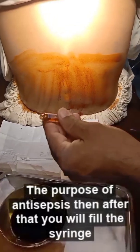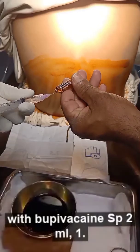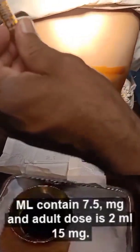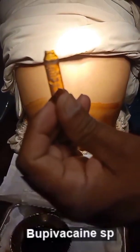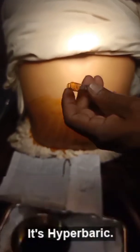Then after that, you will fill the syringe with bupivacaine SP — 2 ml, 1 ml containing 7.5 mg, and the adult dose is 2 ml which is 15 mg. Bupivacaine SP is specifically made for spinal anesthesia and it is hyperbaric.